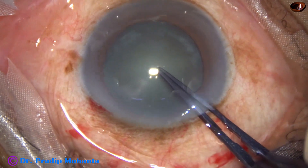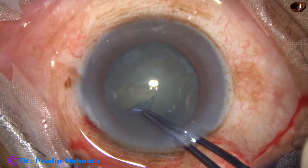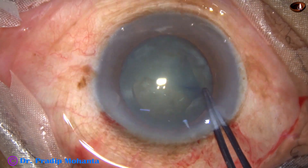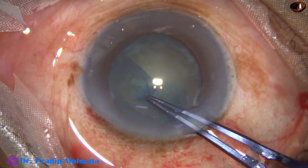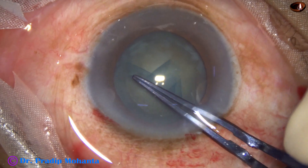Capsulorhexis is done with the help of Utrata forceps. If the zonules are strong, we can easily make a puncture at the center of the anterior capsule, raise a capsular tag, and perform a nice continuous curvilinear capsulorhexis (CCC).